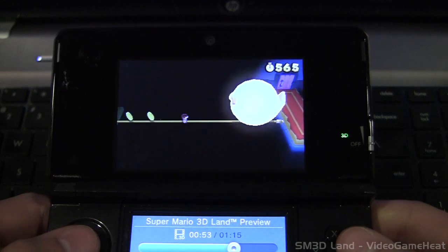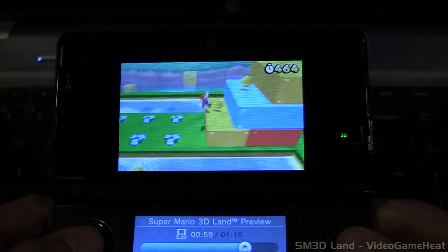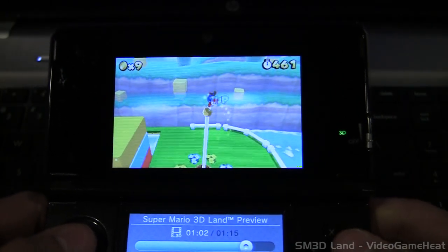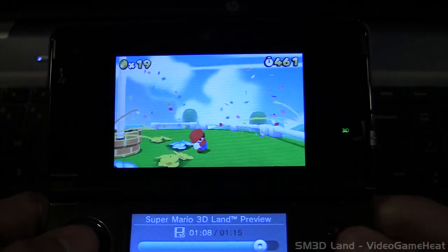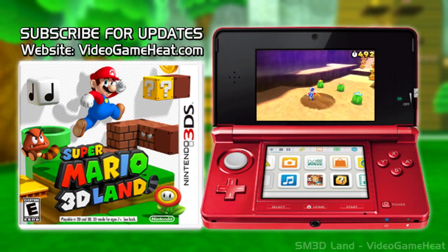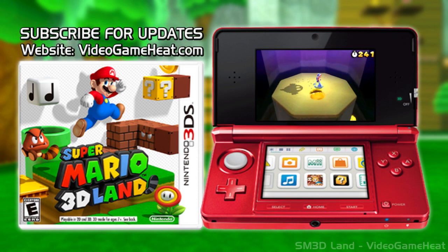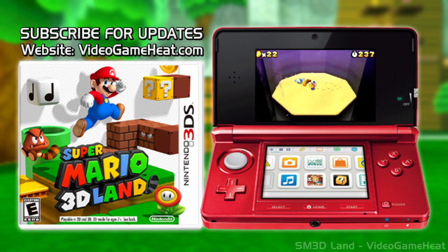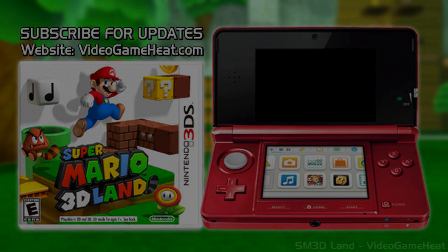It's going to be all three dimensional — you're going to see the 3D on your 3DS, and it's just going to be a fun game to play. I'm looking forward to all of the new characters and everything. I hope you guys enjoy my videos. Be sure to subscribe and go to VideoGameHeat.com for more updates. See you next time.